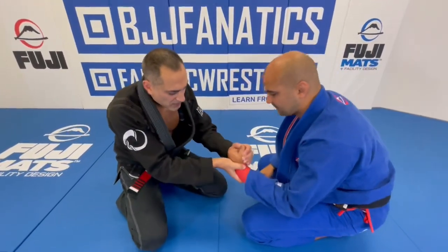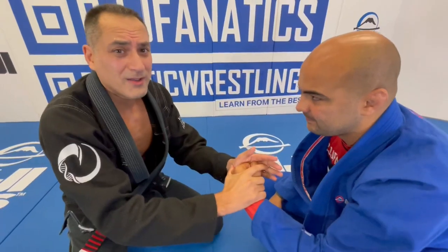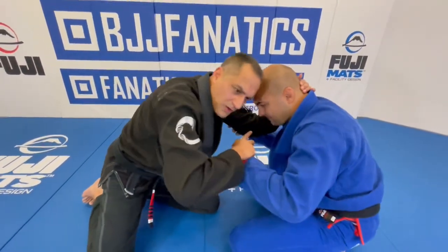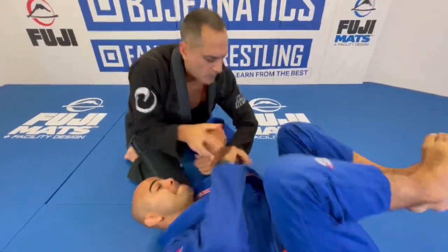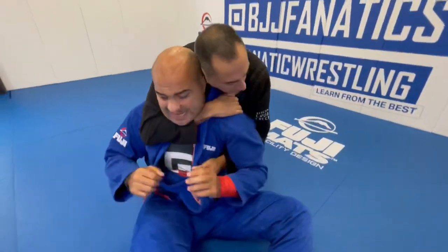Just one note: if they have a really hard wrist, you're never gonna be able to break that — you're never gonna get it to bend. So it has to be soft and unexpected. You have to be soft on the hand, take them over, then we have our kimura, and then we're into our rear naked choke.